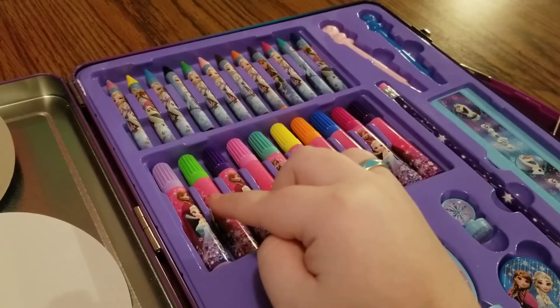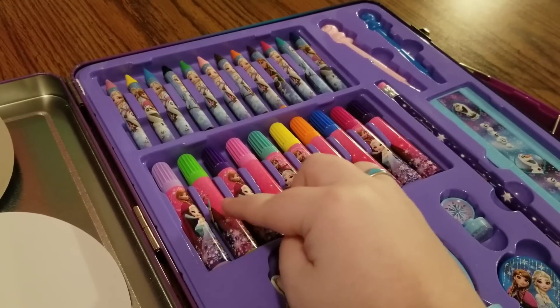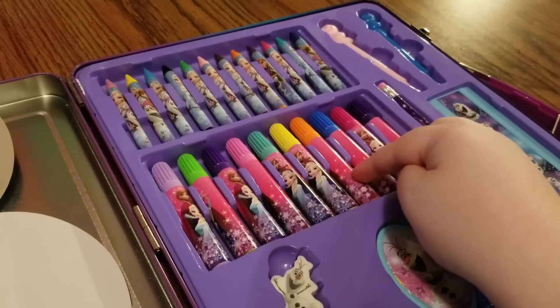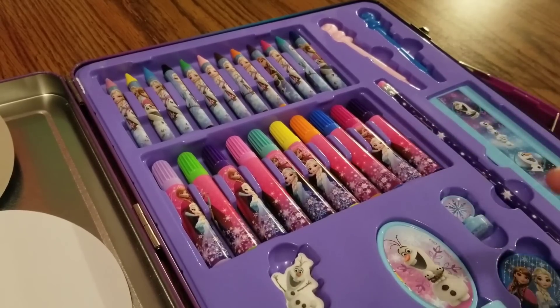And we also have some markers. Let's see how many markers we have: 1, 2, 3, 4, 5, 6, 7, 8, 9, 10. We have 10 markers. Let's see what the colors look like on these.